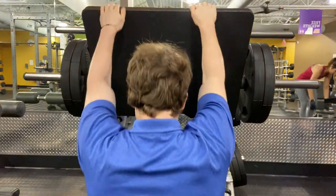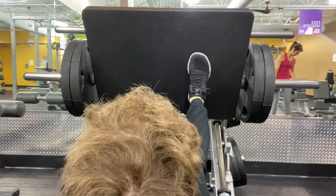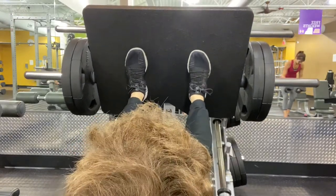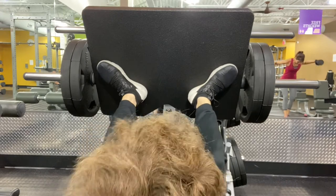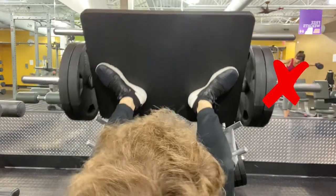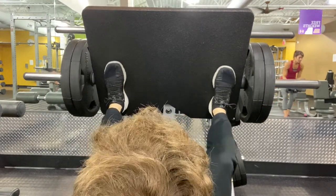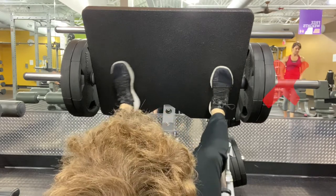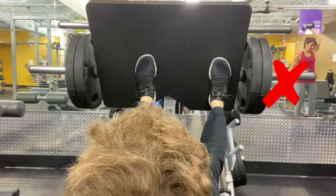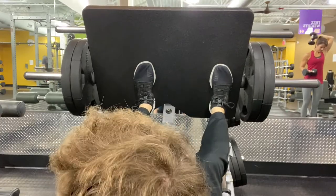Foot placement is pretty important. You want to make sure that your feet are comfortable and in a spot where your knees can be placed comfortably above your first and second toes. You also want to be able to push through your heels of your foot. You don't want a wide stance with external rotation in your feet. You also want to make sure your feet are equidistant from the center — as you can see here, my feet are off-center, and this is going to place unnecessary stress on one of your legs.